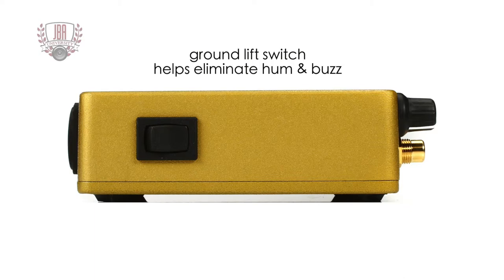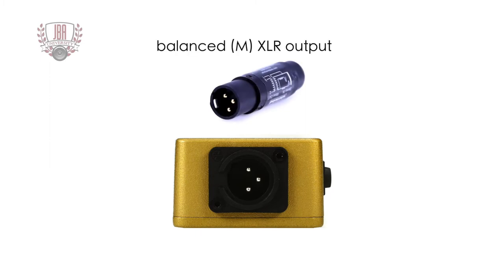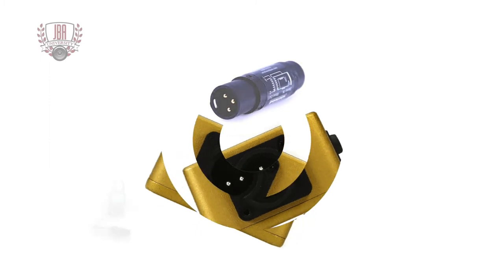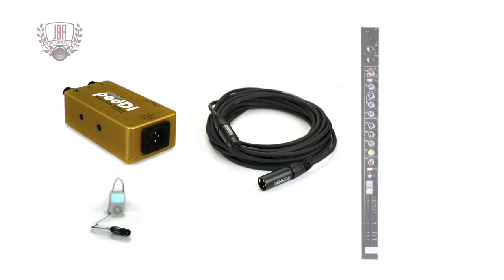You cannot use both input types simultaneously for two separate sound sources. It also features a ground lift switch to help eliminate hum and buzz — unless you hear unwanted noise, leave it in the ground position. Both devices have a balanced male XLR jack for the output; using a standard XLR mic cable you can run long cable lengths without unwanted noise and use one channel of the mixing console to play any consumer audio device through your sound system.